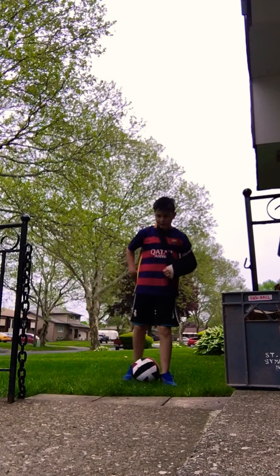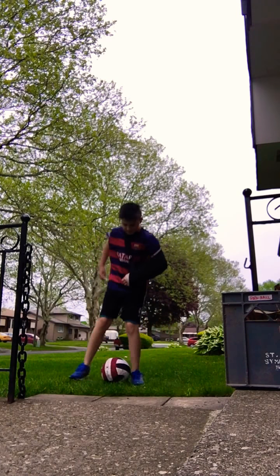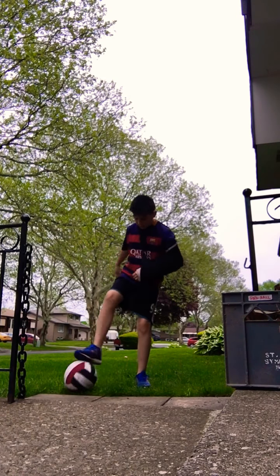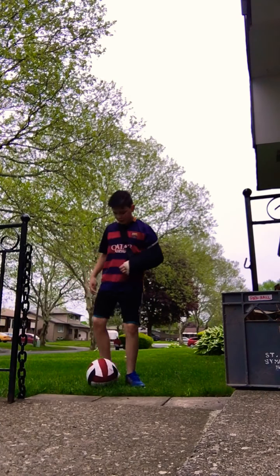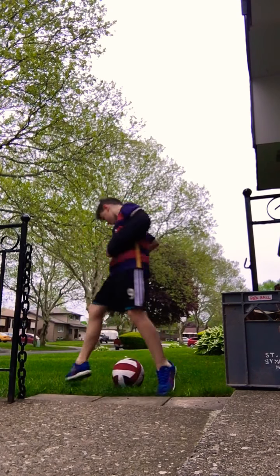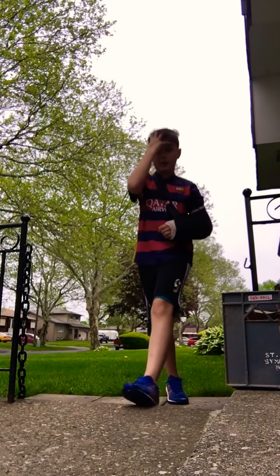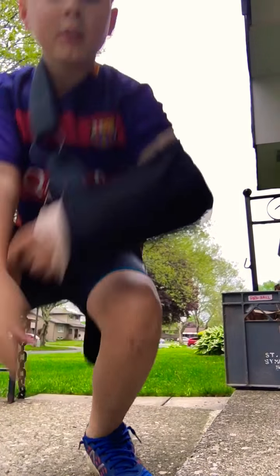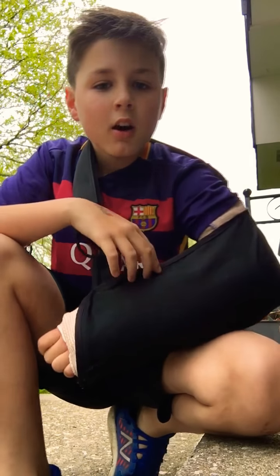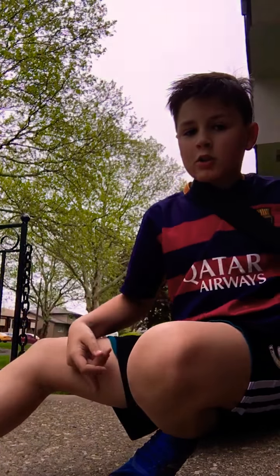Oh shoot, I totally messed it up. Sorry, I forgot to say the steps, but you guys already know. I'm sorry this isn't a long video, and I'm not wearing my soccer team's jersey — it was in the wash because I forgot to wash it.